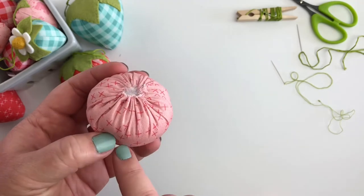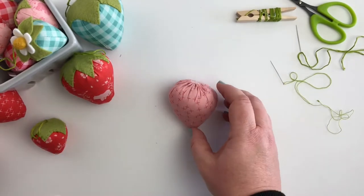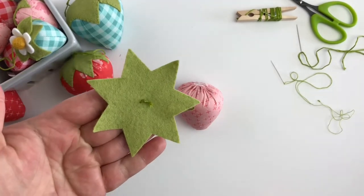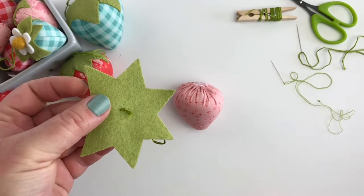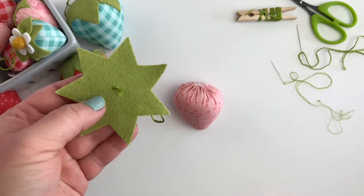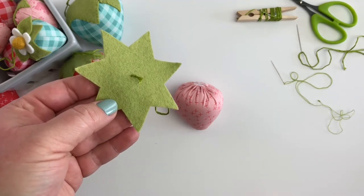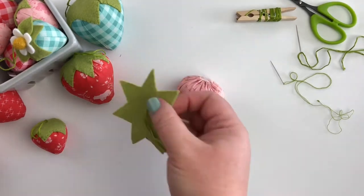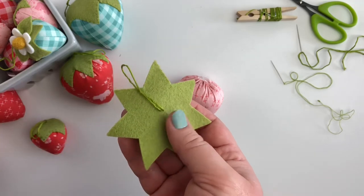You'll want to continue to pull on your thread to keep the top part tight as you're stuffing so you can get as much stuffing in there as you can. Then you're going to tie off your thread at the top to hold all of your stuffing together. The next step is to prepare our top. I like to cut mine out of wool felt, and one tip for cutting out wool felt shapes is to use freezer paper. You can trace or print your shape onto the freezer paper and then use a medium iron with no steam to fuse your pattern to the felt, then cut it out and pull away the freezer paper. It makes it really easy to cut out those shapes.